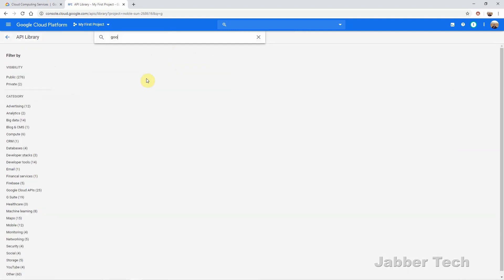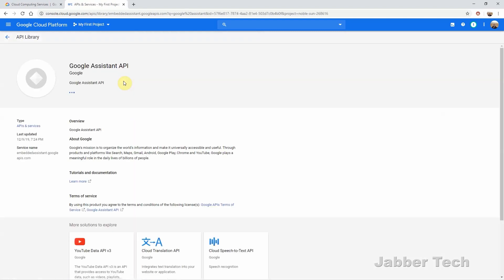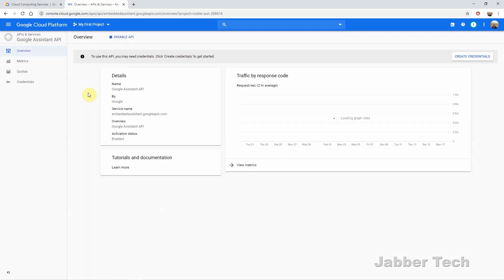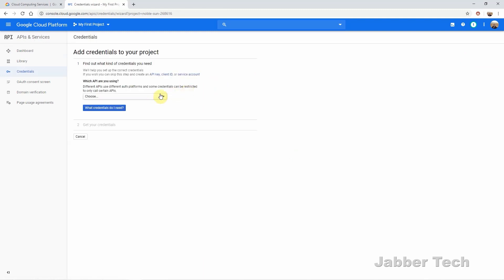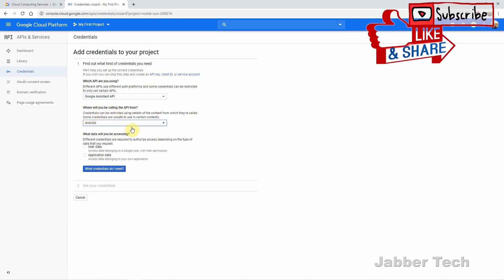Next, do a search for Google Assistant. Here's the Google Assistant API — click on it and then click Enable. Click 'Enable Google API.' Now that you have the Google Assistant API enabled, click on the 'Create Credentials' tab to the right. In the drop-down menu, search for the Google Assistant API and select it. Since this is an Android tutorial, select Android as to where we'll be calling the API from, then select 'User Data.'